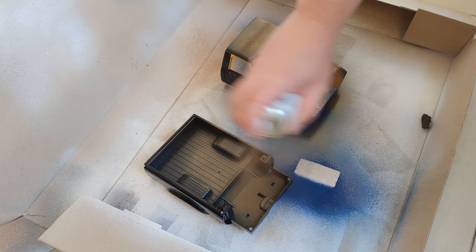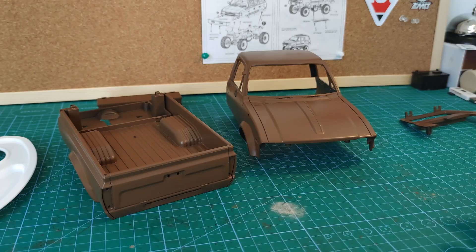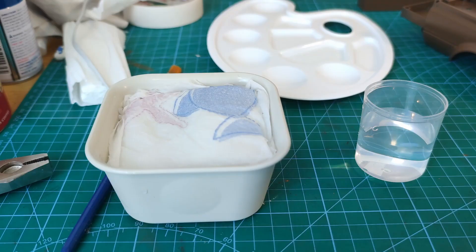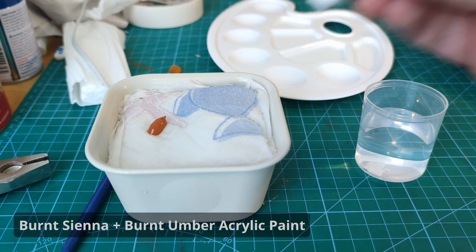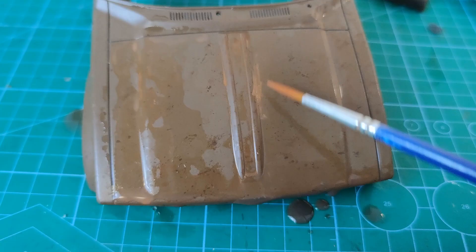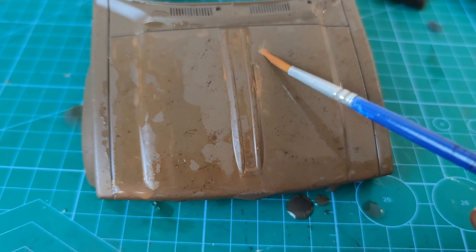The good thing about these Tamiya paints is they dry very fast, but make sure you give it a couple of hours just to let the paint harden. Next, I'm making up a wet palette and using some cheap acrylic paints — Burnt Sienna and Burnt Umber. We're then going to apply a lot of water to the paint surface and start to put in some of those lighter rust colours.